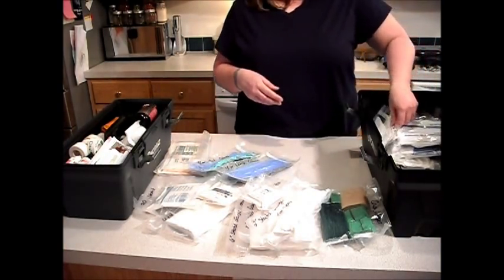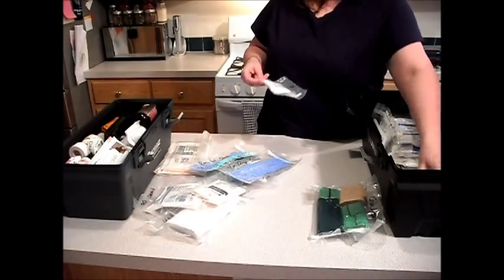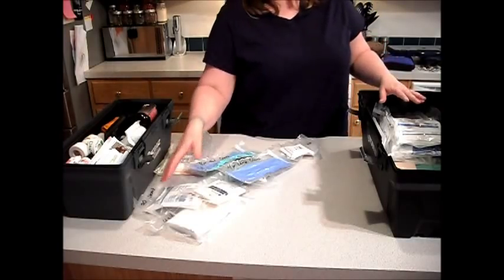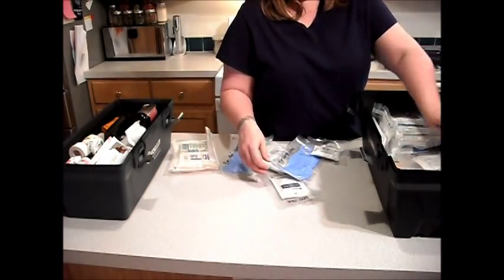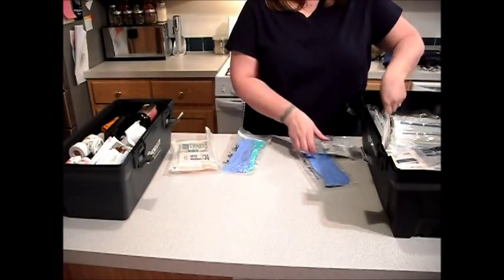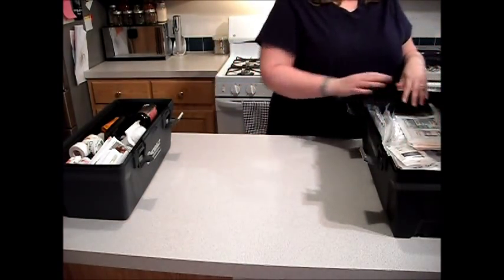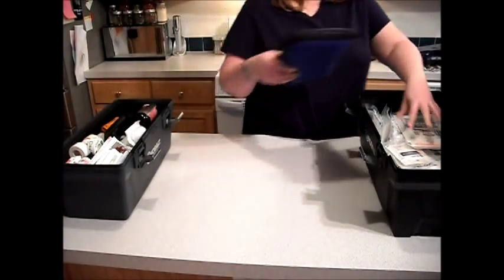So that's what I have in here — this is basically just for wound care, heavy-duty wound care. What you don't see in here is things like ibuprofen, Tylenol, and Benadryl — I have all that, I just haven't gotten around to putting it in there yet. This kit is for major bleeding control and taking care of major wounds until you can get to the hospital.